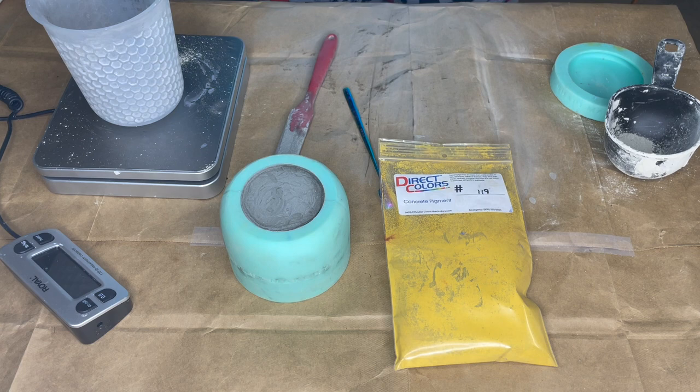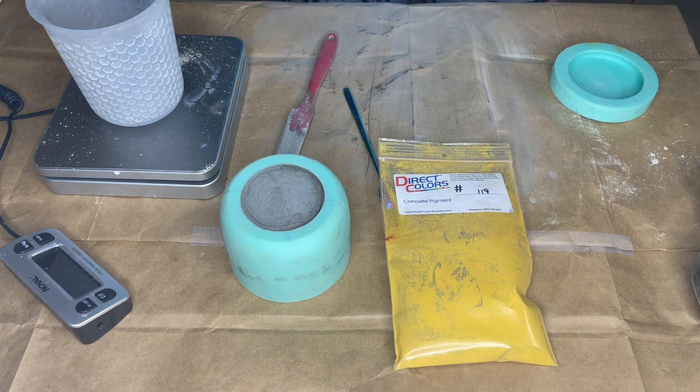So what I'm going to show you is — I'm going to unmold the jar that we did yesterday, which was colored with the Kwikrete. I'm going to unmold that and show you how it looks today. And then we're going to get into our mixture and coloring our new jar. I'm actually going to do my lid today also, so I'm going to show you what that looks like, and we'll get right into it.